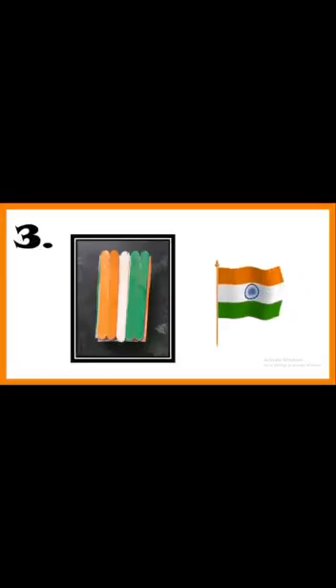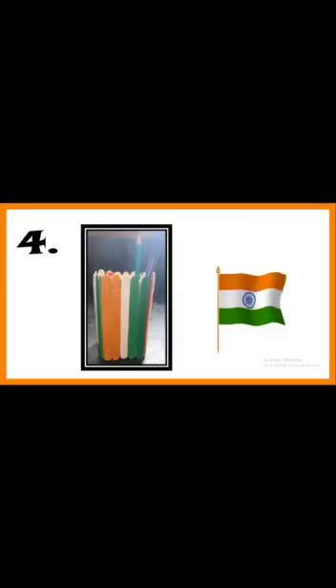The third step is to stick the popsicle sticks around the box. And last, you can use it as a popsicle pen stand — you can keep pencils, crayons, and colors inside.